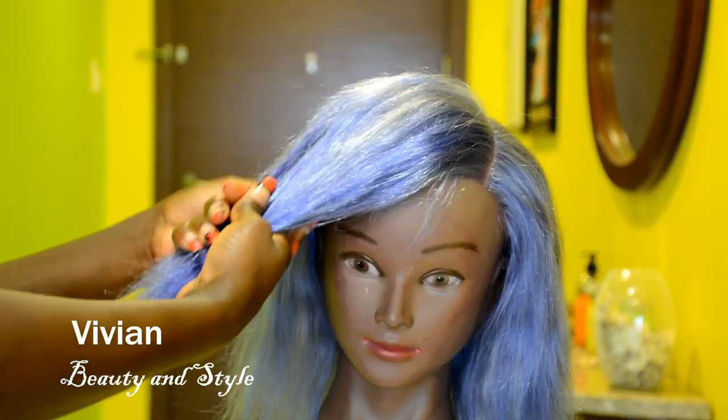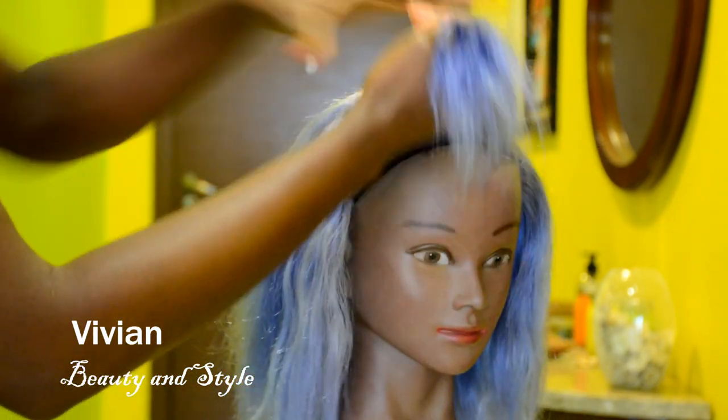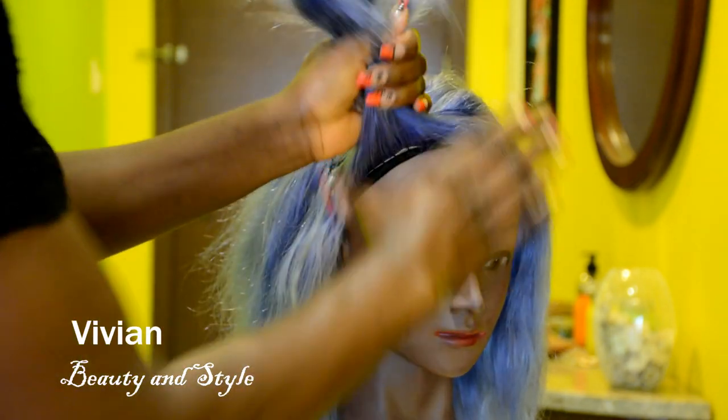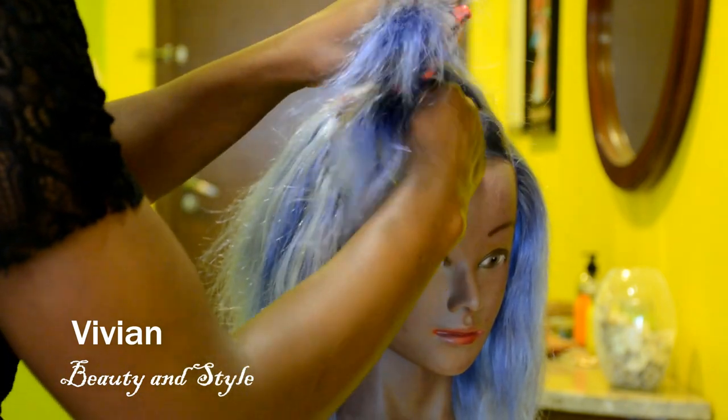The part that I'm sectioning off right now, I want this very section to be longer than the rest of the wig. I'm just going ahead to section it and braid it just to get it out of the way while I work with the rest of the hair.